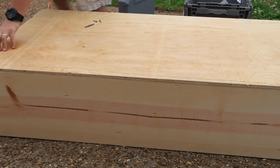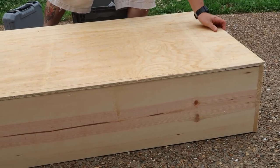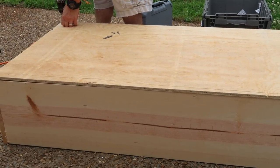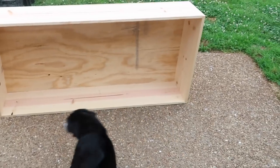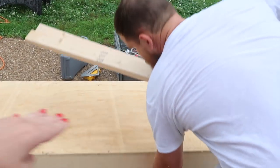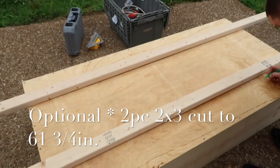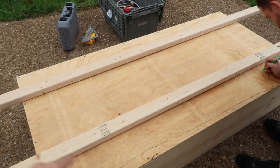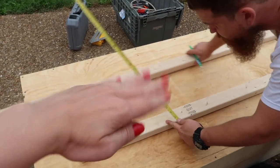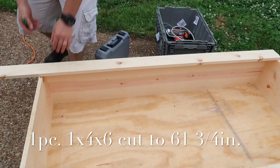Now that the box is done, he is drilling the plywood onto the frame. The frame is currently flipped upside down and this is the bottom of the tortoise table. We decided to go an extra step and put some joists on the bottom lengthwise to give the plywood added support so it doesn't bow in the middle — since this is a really long enclosure, we're taking 2x3s and drilling them into the bottom of the plywood. The next piece is going to hold the hinges for the lid.